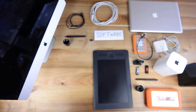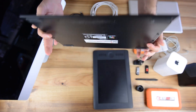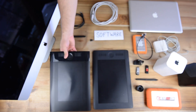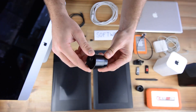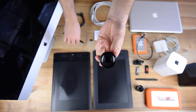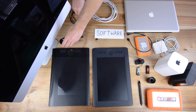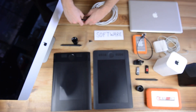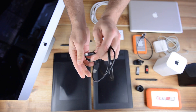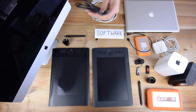Down here we have a Wacom Intuos retouching tablet. This is the older version — a medium tablet. We use this still for our assistants to retouch in the studio. It comes with a small pen holder and a few extra nibs, and also includes a retouching pen. This tablet is not wireless, so you need another cable — a USB with a mini-USB that connects directly to your Mac or PC.